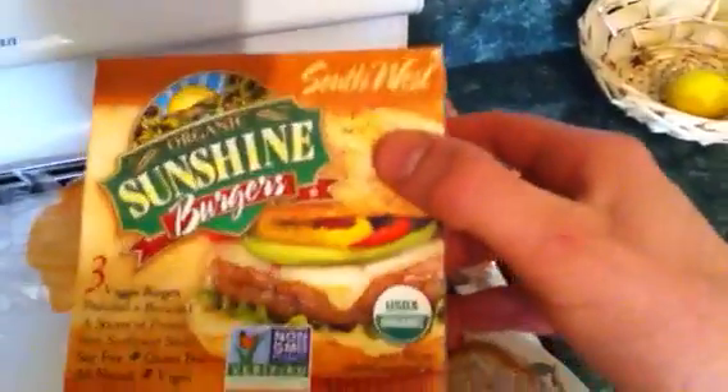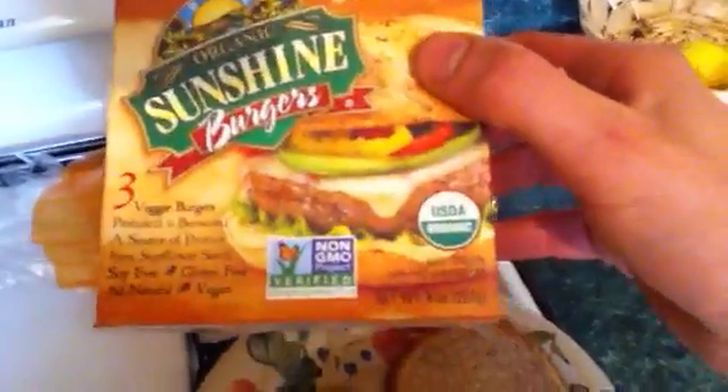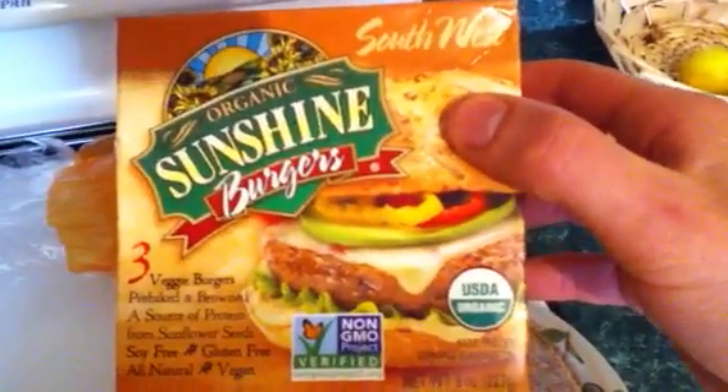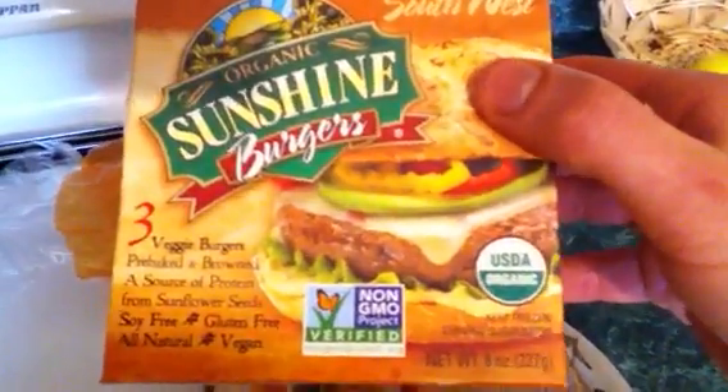Also, I'm putting one of these on top. This is a veggie burger, and it is soy-free, gluten-free, all-natural, and vegan. I have that heating up in the oven right now.